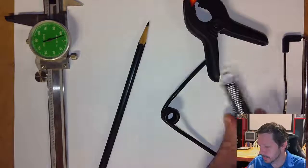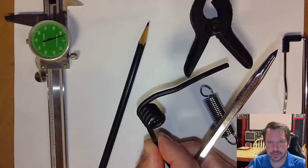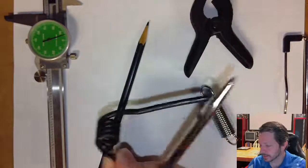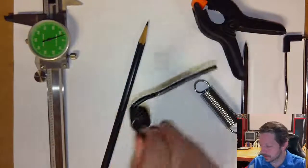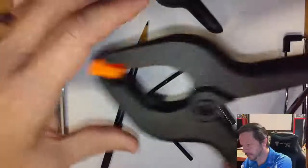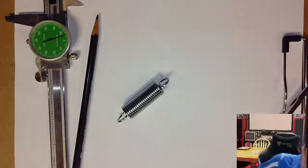For the torsion spring, the spring rate is described differently — it's torque per turn, meaning how much torque you must apply to rotate it a full 360 degrees. Normally torsion springs have a limited range of motion, maybe 15–20 degrees. We'll calculate torque per turn, and also how much force is needed to squeeze the spring down to reinstall it in its housing, since it came out slightly oversized.